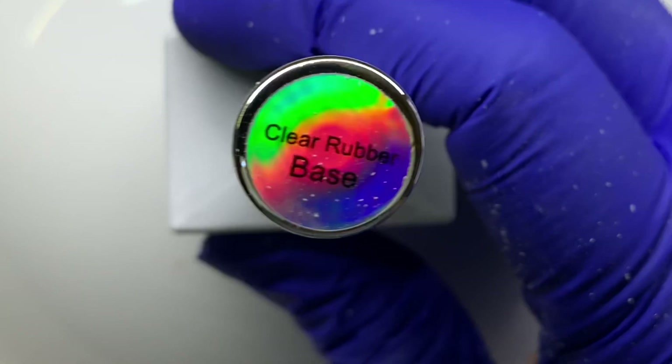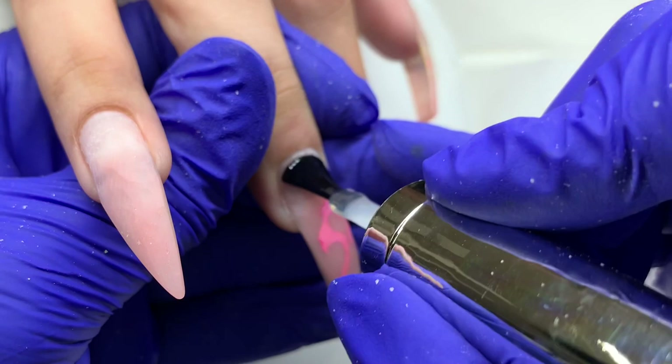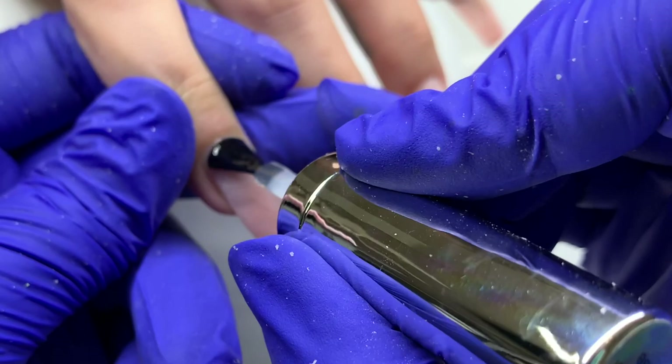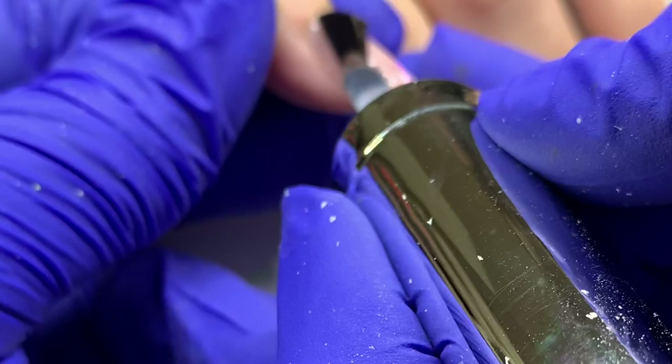I went ahead and cleansed the nails, dusted them off, and sprayed them with alcohol. I'm going in with my clear rubber base — I also swiped the nails with acetone first just to dehydrate and disinfect. I'm applying this to the natural nail and fading it down. You don't need to paint it from cuticle to free edge — it's a waste of product — just get it on the natural nail, close to the cuticle area and sidewalls.